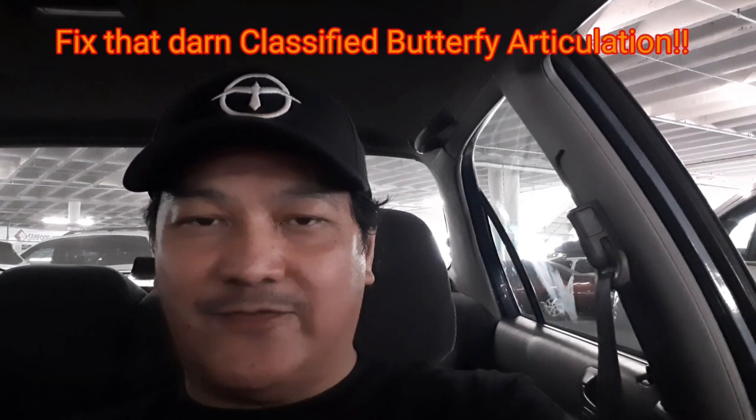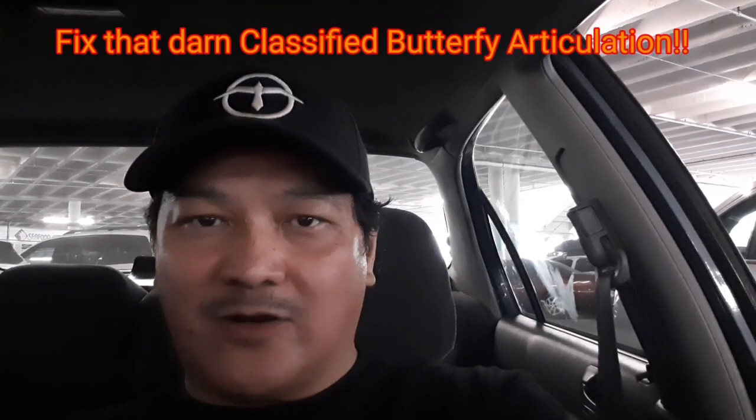Today we'll tackle the issue of fixing the classified butterfly articulation, show my vehicle project the Revenant 4x4 armored truck, my progress on the V-32 Albatross VTOL gunship, talk about the Ghost Rider Haslab Engine of Vengeance and the Pulse Con reveals, and also the one-dollar Mattel Creations. Let's get on with it after the intro.